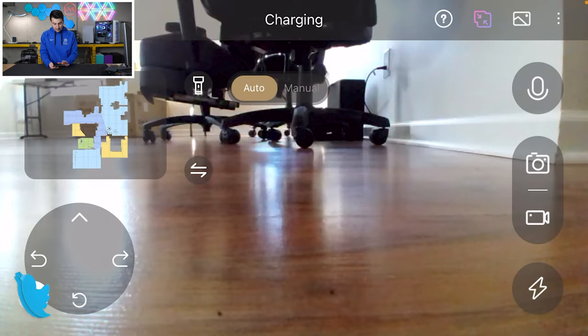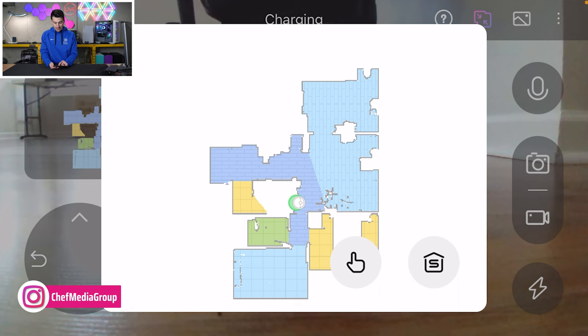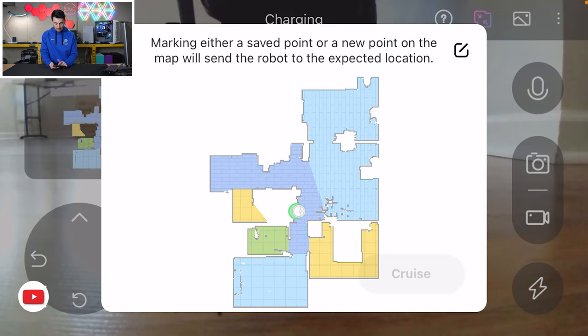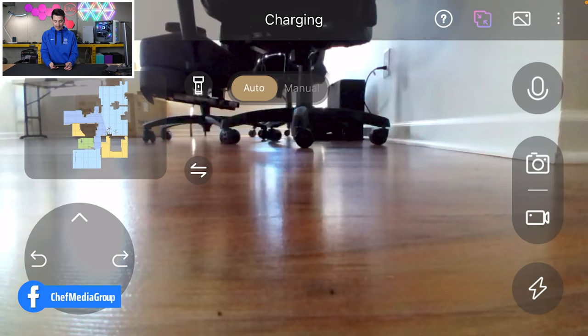And you'll be greeted with this nice overlay here of a couple of key settings. The left-hand side has your map. Then we have two different ways to navigate. We can pick a point on the map to send it to that location and it will go. We can also pick multiple points, basically lay out a route for it to drive itself and go to all those areas. It'll check out each spot, rotate around, and make its way to the next point on the map.